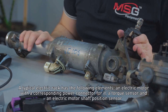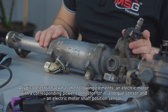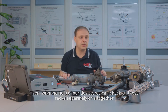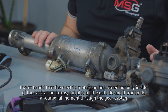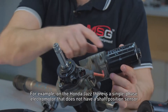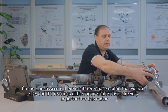A typical electric rack has the following elements: an electric motor with the corresponding power connector, a torque sensor, and an electric motor shaft position sensor. This is very important because the power of the rack itself depends on it. With the help of our device, we can check all these elements separately or all together. The electric motor can be located not only inside the rack as on Lexus, but also a little outside, transmitting rotational moment through the gear system. Electric motors may differ from each other — on the Honda Jazz there is a single-phase electromotor that doesn't have a shaft position sensor, while on the Honda Accord there is a three-phase motor where the readings of the motor shaft sensor are very important.